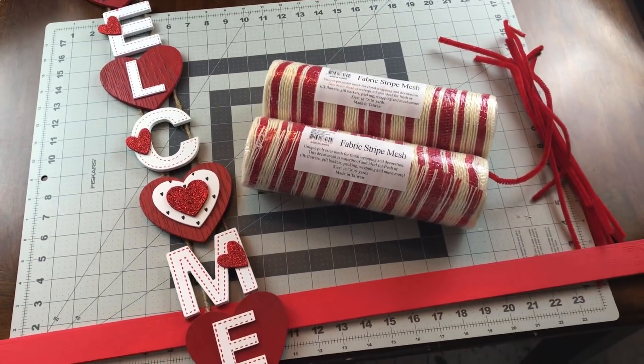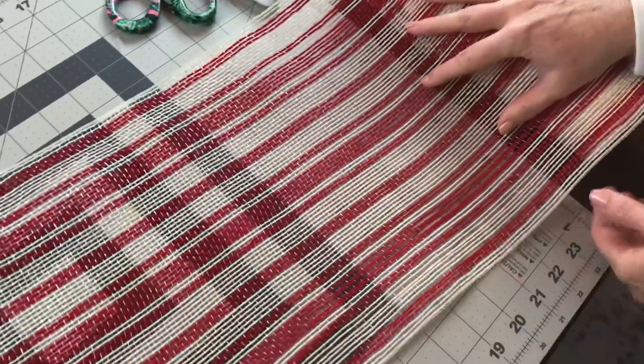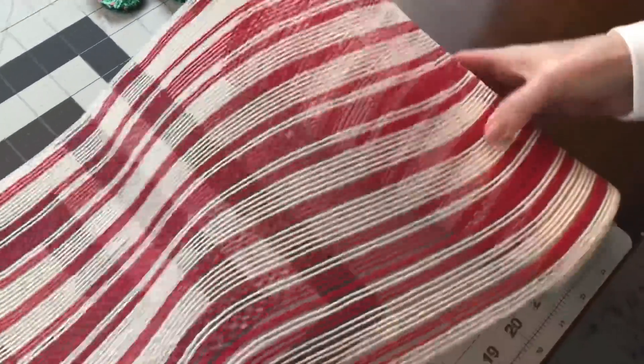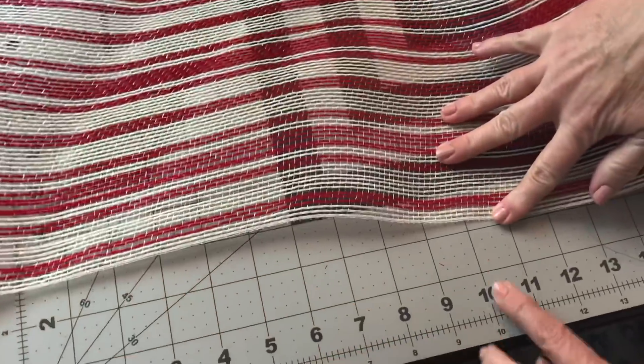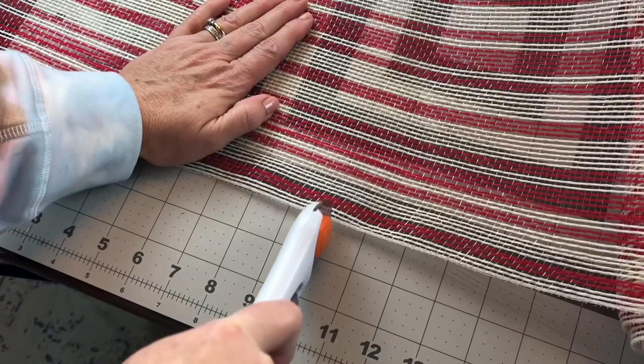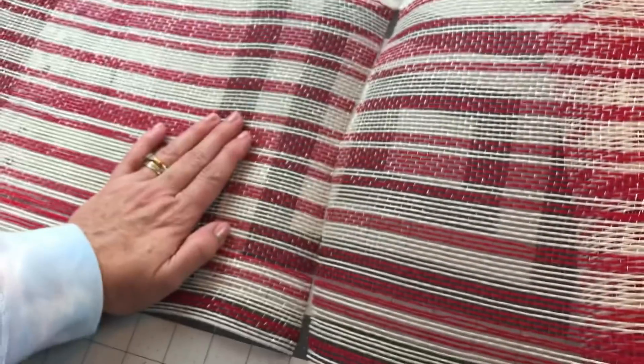I tried something a little bit different for this door swag. For this one you're going to want to cut your mesh — your 10-inch mesh — at 33 inches. So we're going to be making the strips a lot longer than normal.